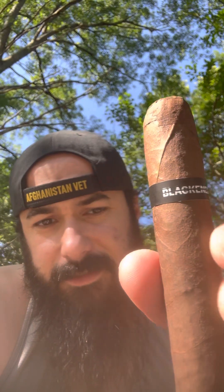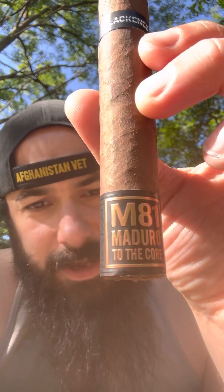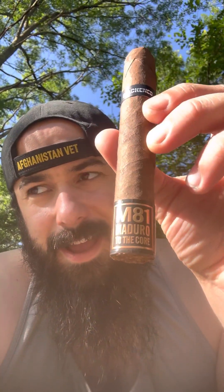One thing I am ashamed to admit — so we've got the cigar here, right? Blackened, nice little Blackened label right there. And right here we have M81 Maduro to the core. I didn't think of it — somebody else brought it up and said Metallica 81, the year Metallica was officially formed, 1981. And I said, oh my god, I did not think of that. So there you go, you learned something new. They said, I wonder if that's what it is, and I said, son of a bitch, you're probably right. Nice little Drew Estate logo right there on the back as well.